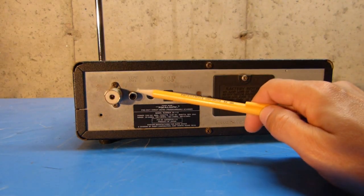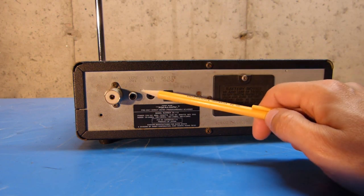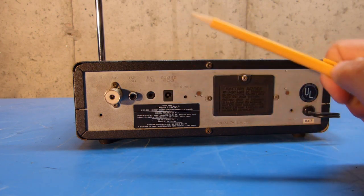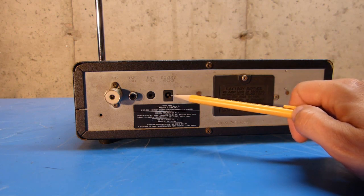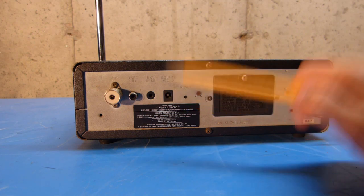This also has a tape monitor out in case you wanted to record the activity that you received on the scanner. It's got an external speaker jack, and it's got a jack for external power at 13.8 volts. So if you wanted to run this mobile or off of a separate power supply, you could do that.